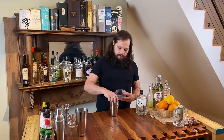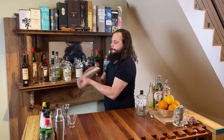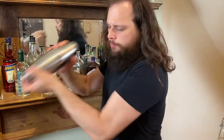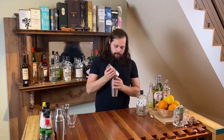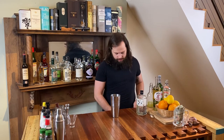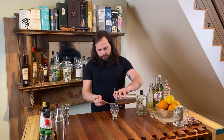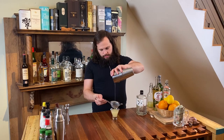We're just going to add some ice to our tin — some nice little wine-inch ice cubes, about eight of those. We're going to give it a quick shake. After that, just going to double strain it using our strainer and a fine strainer into our glass. And that's it — that's the whole drink.